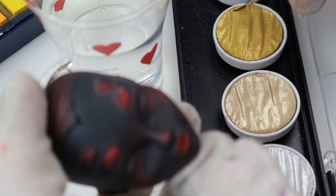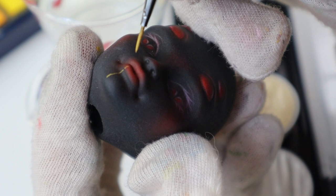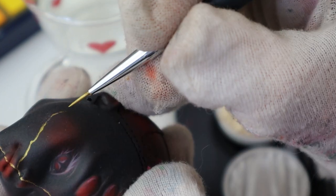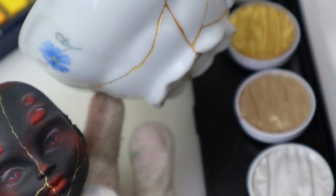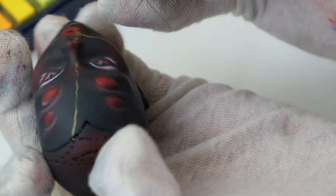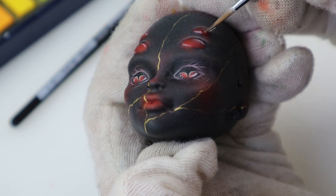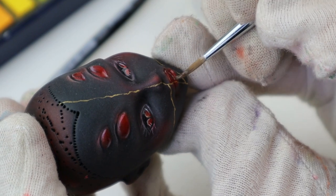Then I painted the same pattern of kintsugi on her face with my Coleiro paints — I wanted it to match the cup. I also used some acrylics to bring out the face-up. I redid this step five times because I hated it and my technique was off. Finally I could add some Tamiya gloss varnish to her eyes and lips. Face-up is finished.